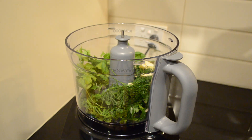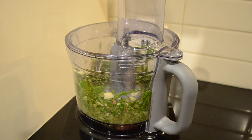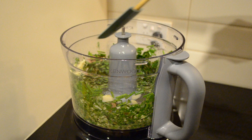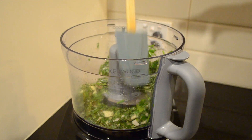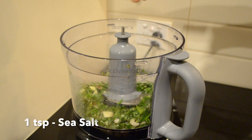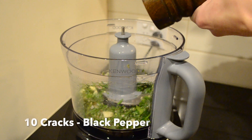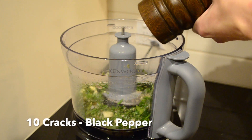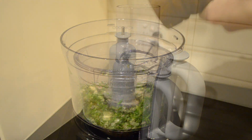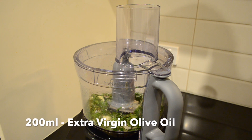And then we're going to slowly blend this up. If you have anything stuck to the sides just scrape it down. At this point I'm going to season it with about a teaspoon's worth of sea salt and about 10 cracks of black pepper. Then we're going to put this back on a slow setting and slowly pour in 200 milliliters of extra virgin olive oil.